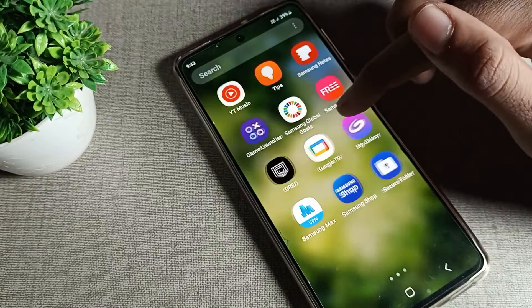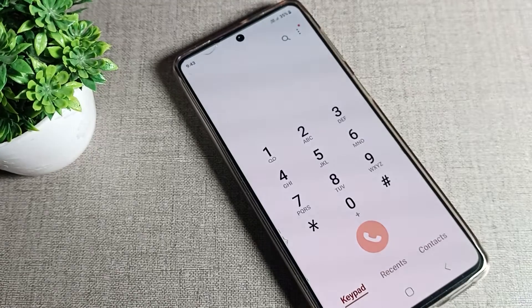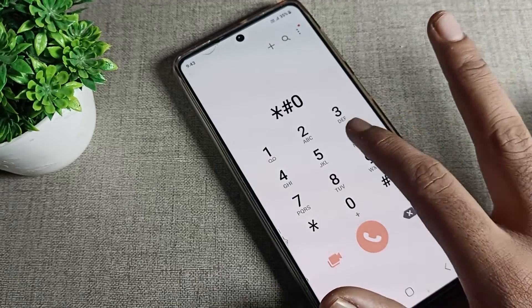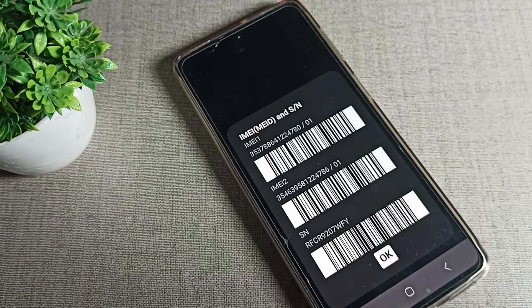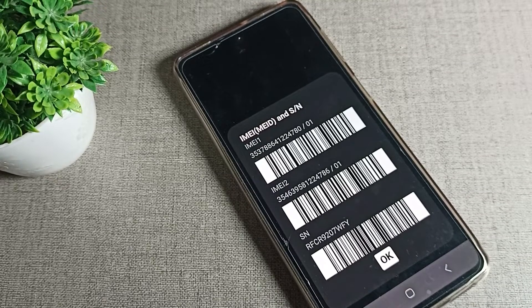To check your phone's IMEI number from your dial pad, open your dial pad and enter the code star hash 06 hash. You will then be able to see your phone's IMEI number on your Samsung device. This is a secret setting method to check your IMEI number from the dial pad.